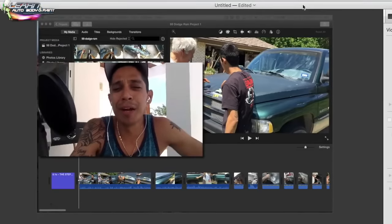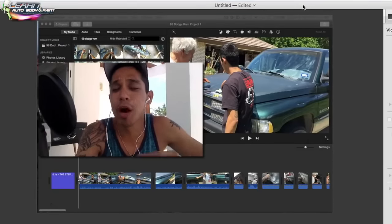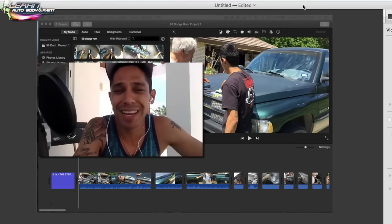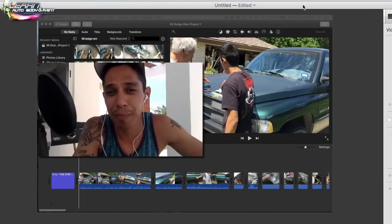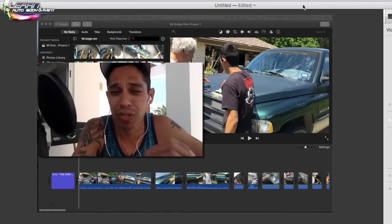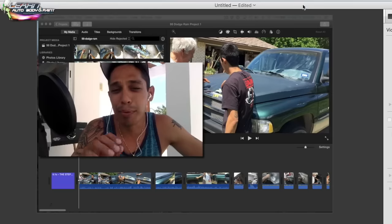Hey, what's going on? Tony from learnautobodyandpaint.com. We're doing a 98 Dodge Ram project here — I'm helping my godfather out. He got it as a quick flip. We're not doing a crazy show job on it, but he wanted to take out some of the large dents on this truck, paint the front, paint the bed. I'm going to show you exactly how I do this. For the full version, check out learnautobodyandpaint.com — check out the VIP course, I think you're really gonna like it.